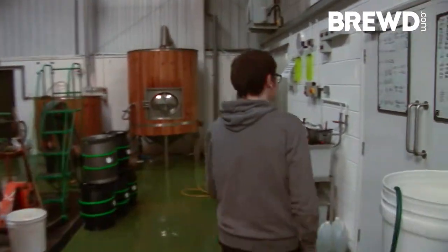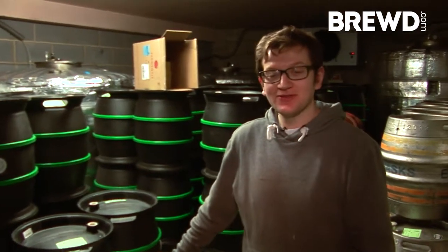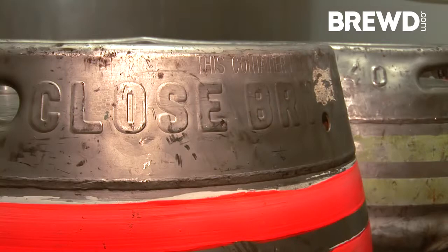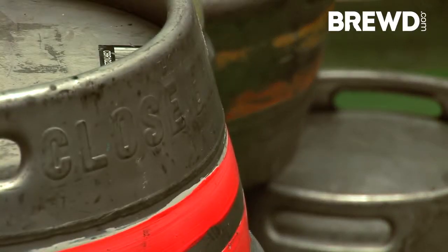This is the finished products — all you can see around you are hundreds and hundreds of casks of beer. They're all nicely stored in here, just cooling down. We'll give them a good couple of weeks to age and mellow out a little bit after we first brew them.